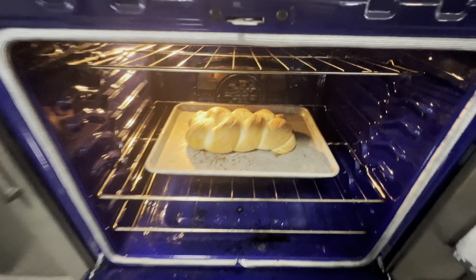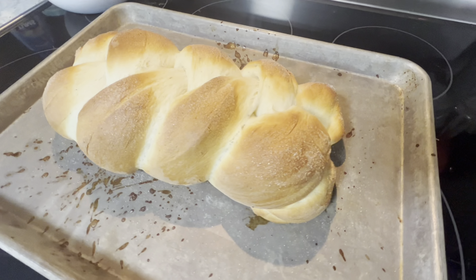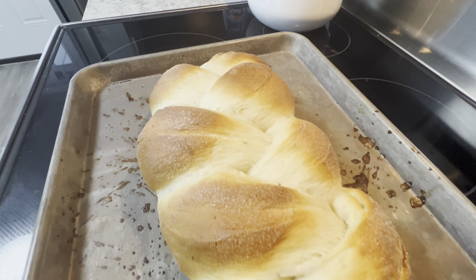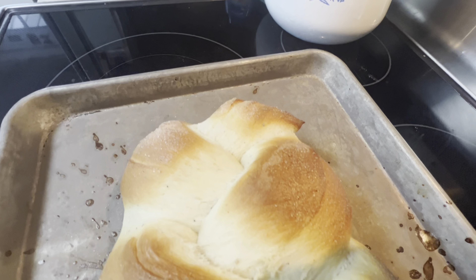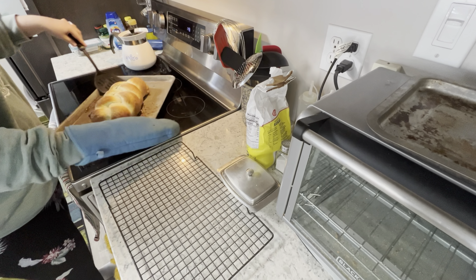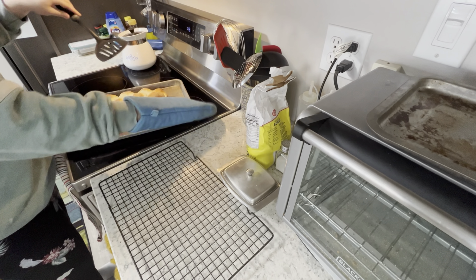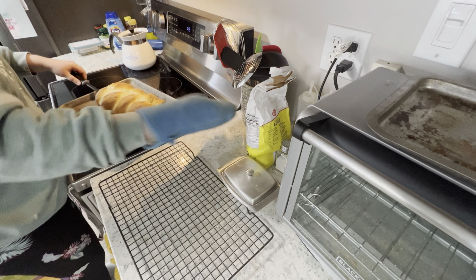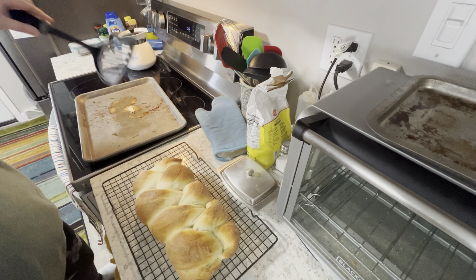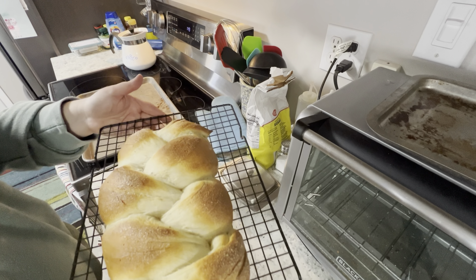It looks so pretty. Here is where I wish I would have greased the pan or put some parchment paper down, because the milk and the sugar have kind of caramelized to the pan. Oh my goodness, friends — I wish you could smell how good this kitchen smells right now.